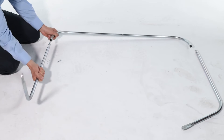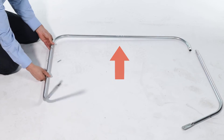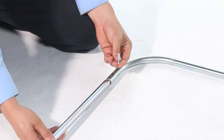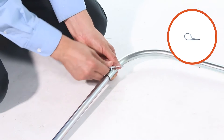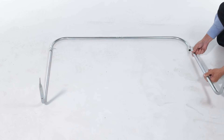Now insert the end of a lower hopper tube, part H, into the bag frame tube, part D, with the center holes facing up. Then insert a 1/4 by 1.11-inch clevis pin, part P, and secure it with a 3/32-inch by 1/8-inch hairpin, part O. Now repeat for the other lower hopper tube.